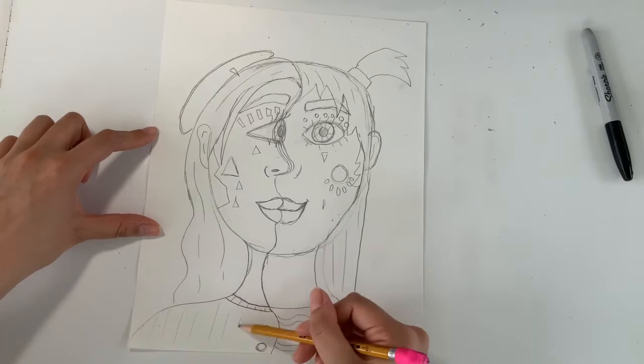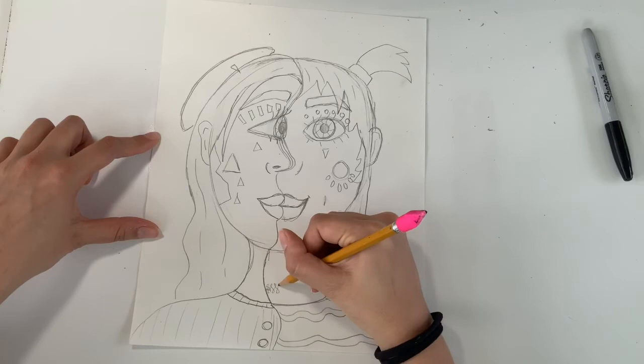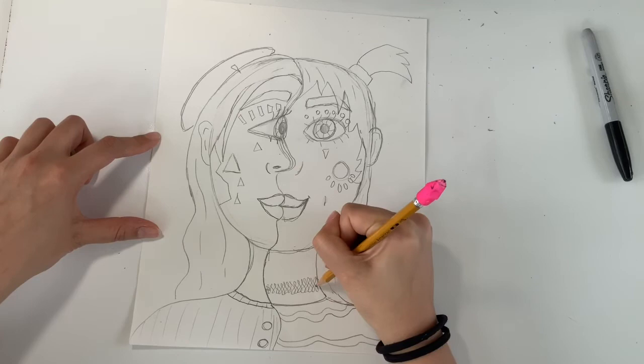To finish off our sketch we're just going to add any additional accessories we want — things like earrings, necklaces, scarves, whatever you want. I'm just going to do two different necklaces on either side.